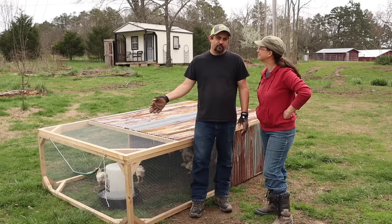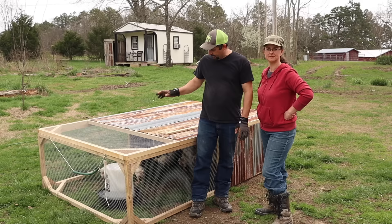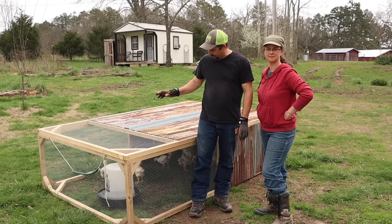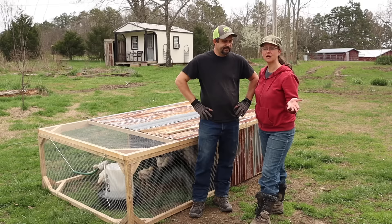All the broilers are safe in their tractors now, and this is where they'll stay until the day it's ready to send them off to freezer camp. Every day we'll move these tractors so they have fresh grass and a clean environment to live in, and these feeders and waterers are going to play a vital role. We're so glad you joined us today to learn how to make an automatic feeder and waterer and to see our meat chickens go from the brooder to their chicken tractors. If you're enjoying our channel, make sure you hit the subscribe button below, and the best way you can help us is to share our videos. Until next time, thank you so much for stopping by the homestead. Take care and God bless.